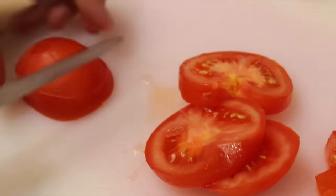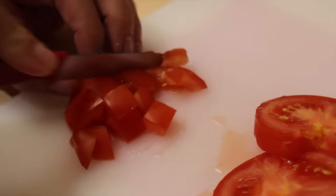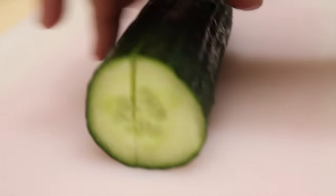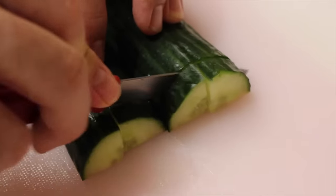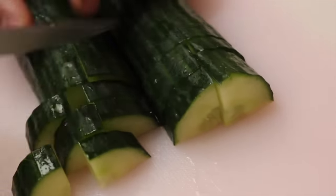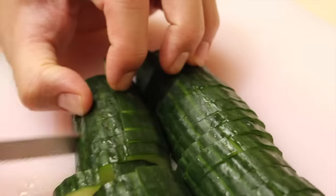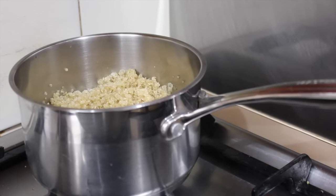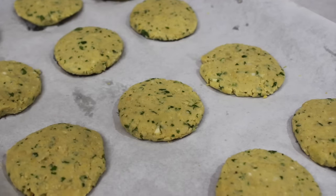Now we're going to dust it. Once the water has been absorbed, take it off the heat. Give it a stir and let it cool down.